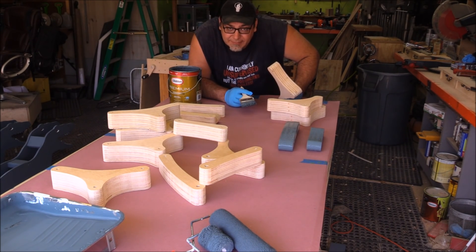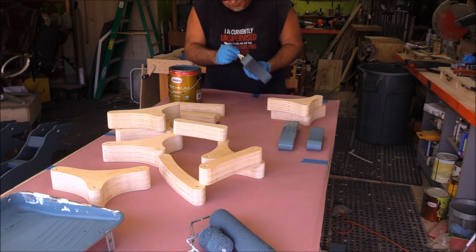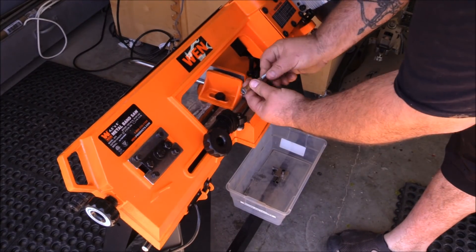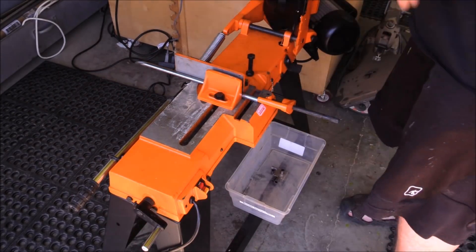Have I mentioned how much I hate painting? I don't know why I do this to myself. Now the next thing I needed to start thinking about was the bushings — I'm going to use bushings in each of those hole positions. Rather than going out and buying them, they're about three dollars and twenty cents a piece for the three-eighths and half-inch bushings.